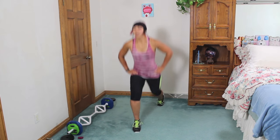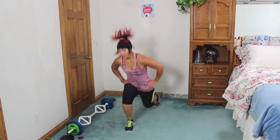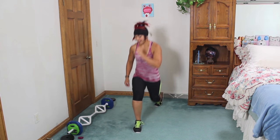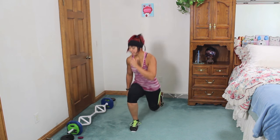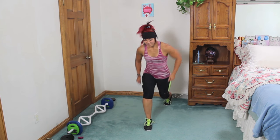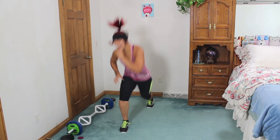One more cardio — three switch lunges, front leg hop. Come to a lunge: one, two, three, leg, hop it up, and then switch. One, two, three, hop it and switch. You can use light dumbbells if you want to, you don't need to. Make sure you're pressing those heels and the knee isn't over the toes. Keep it going — three more seconds!